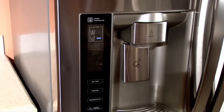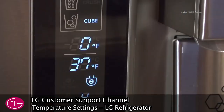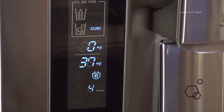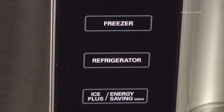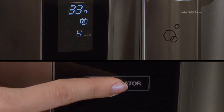The refrigerator controls are located on the display panel on the front of your refrigerator. The refrigerator control ranges from 33 degrees Fahrenheit to 46 degrees Fahrenheit. The refrigerator comes set to the recommended temperature setting of 37 degrees. Press the refrigerator button to cycle through the available temperature settings one increment at a time.